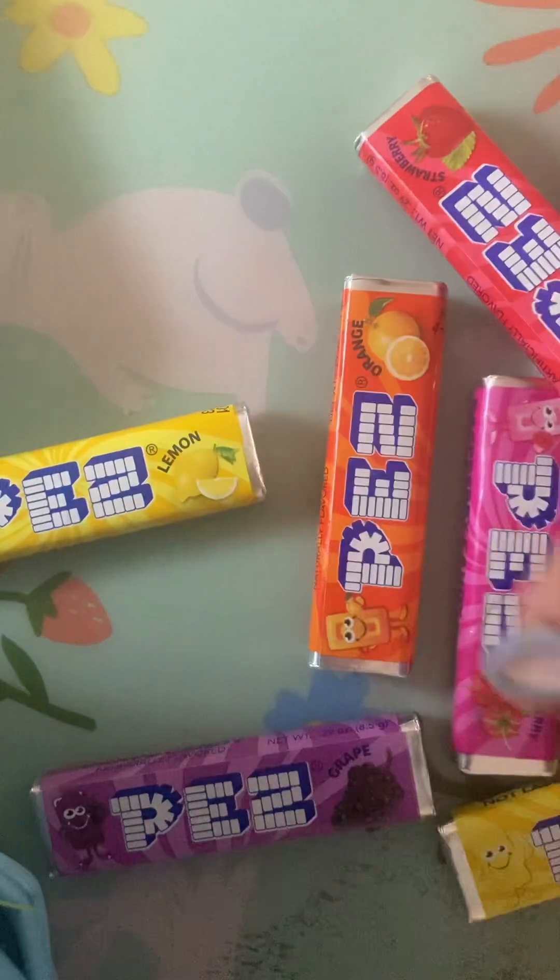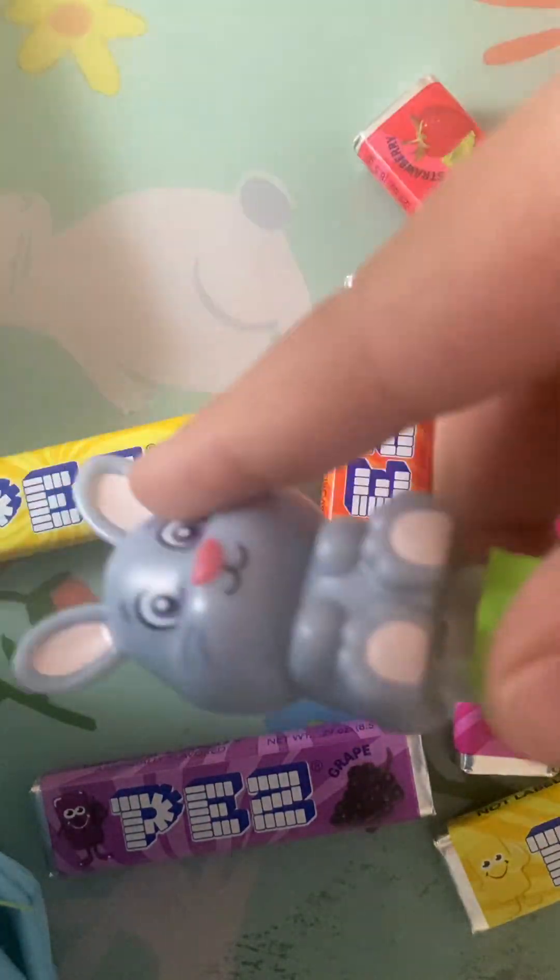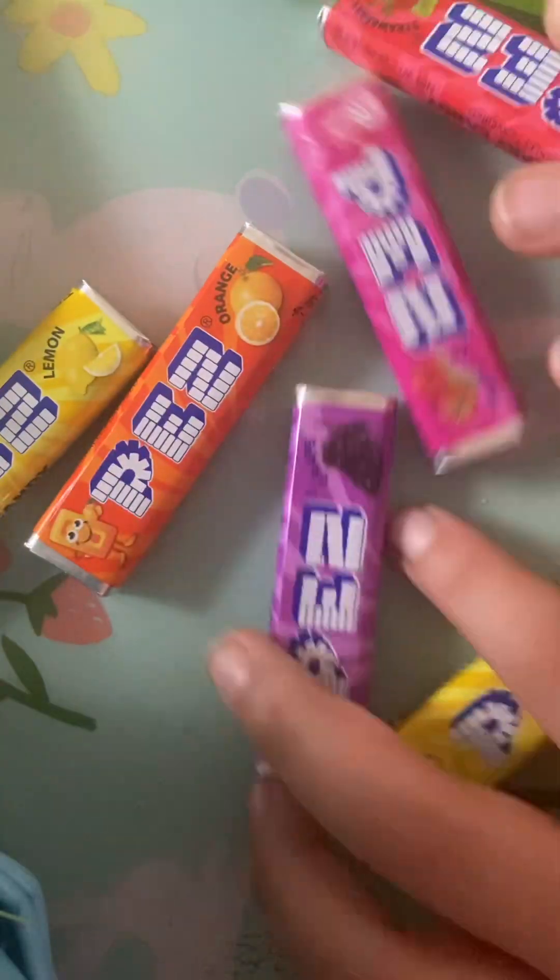Hey YouTube, what is up today? We got Pez today and I'm so excited to try them, so let's get started.